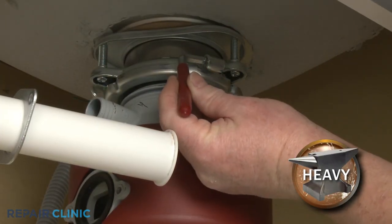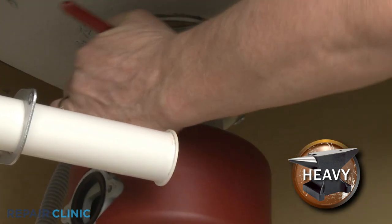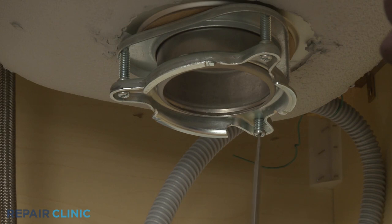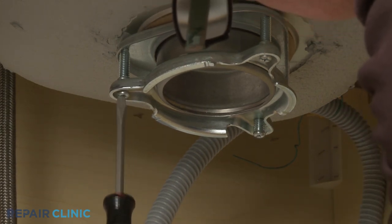Now rotate the lock ring counter-clockwise to release the disposer from the sink. Next, use the flathead screwdriver to loosen the three screws securing the mounting bracket to the strainer flange.